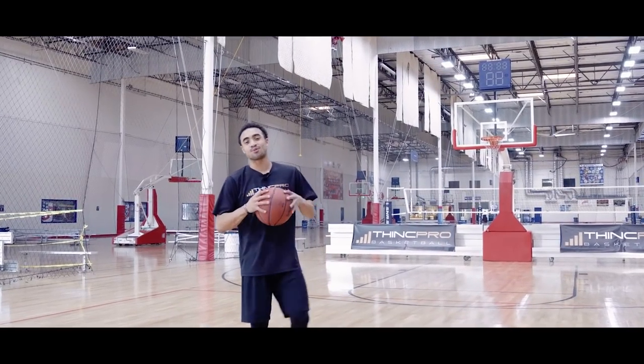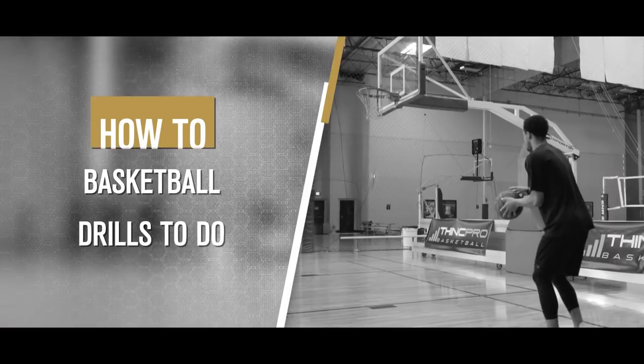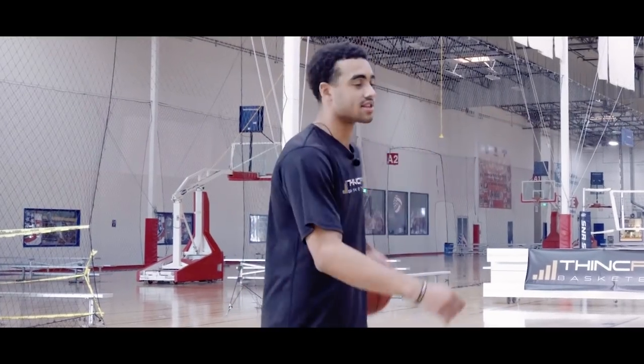What's up, Hoopers? It's Coach Alex from ThinkPro Basketball. Welcome back for another great video. In store today, we have a video for you that's all about drills you can do by yourself. Let's get started.